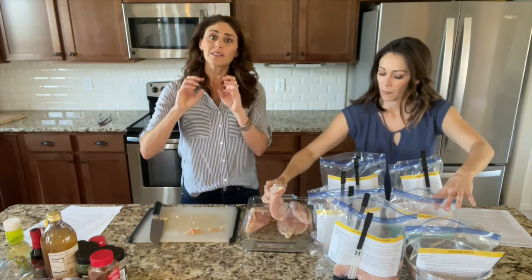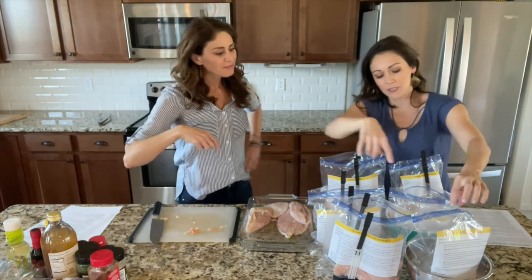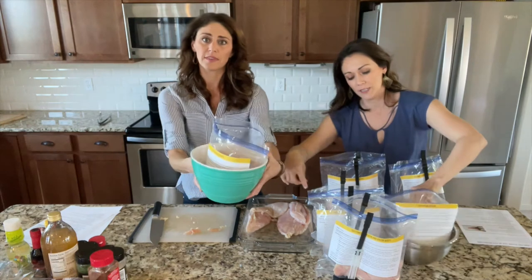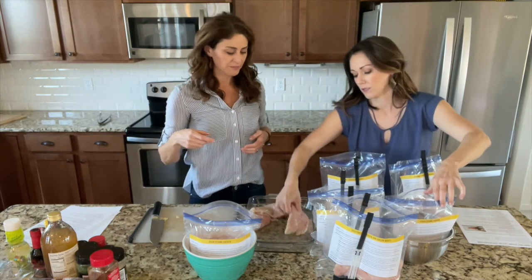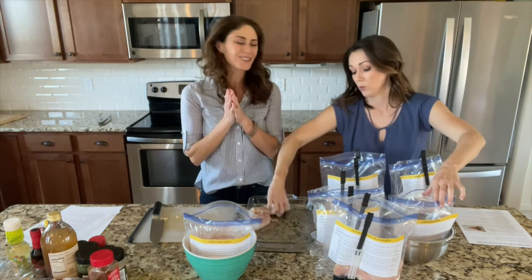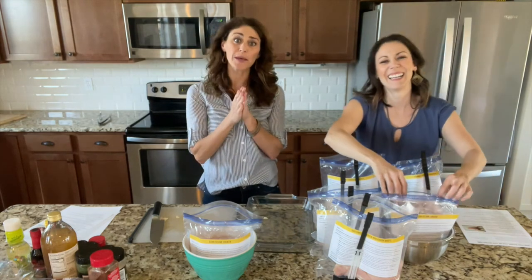When you're done handling all that chicken and washing your hands, you can pause. If you don't have baggy holders, bowls really do support the bags well. We'll rinse the counter too since things get messy. We'll see you back here for step four.